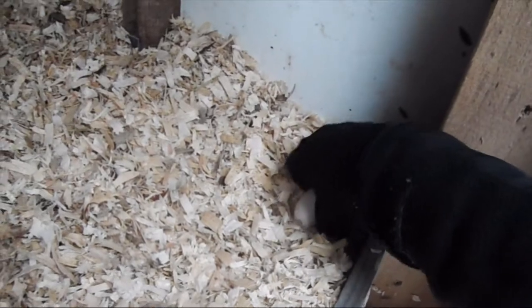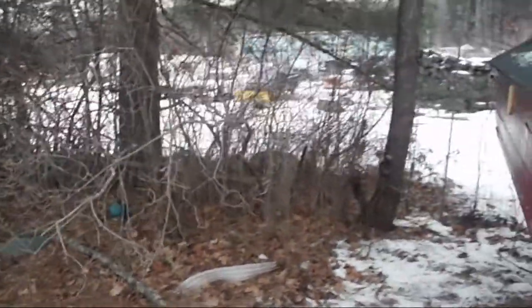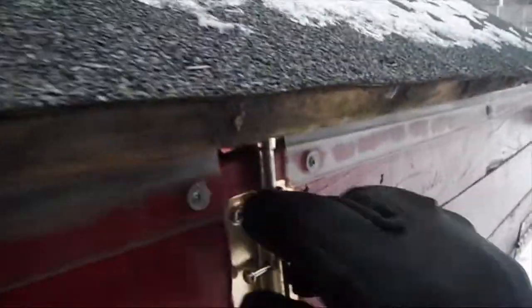Look at that, guys — they're laying their eggs in the corner again. We got two eggs there. Let's see if we have any eggs in the nesting boxes. None there, none there, none there... two more eggs! Nice, that's four eggs so far today.